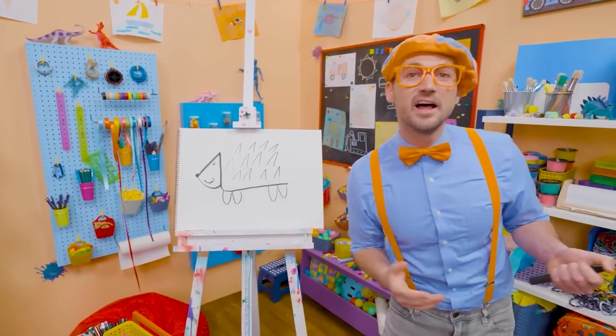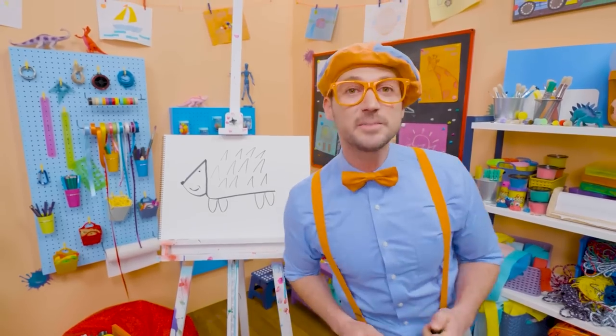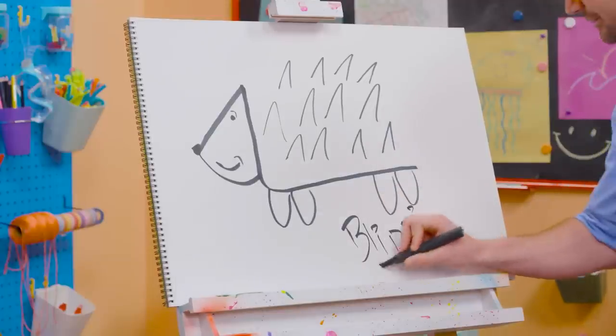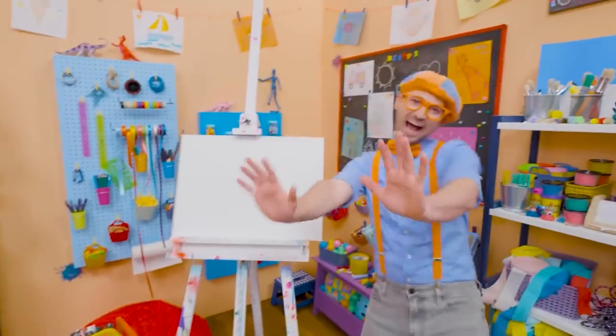Cute animal! Well, if you love drawing with me and want to draw some more, all you have to do is search for my name! Will you spell my name with me? Ready? B-L-I-P-P-I! Blippi! See you again! Bye-bye!